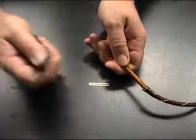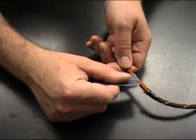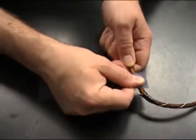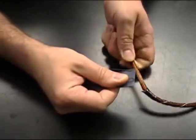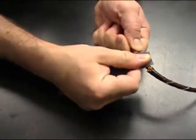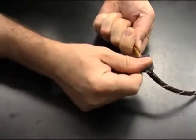Then taking your fine grit emery paper, starting about an inch from the end of the braid wire, sanding all the way around the circumference of the cable, abrade the braid wire. You have to abrade all the strands in order to get a good electrical connection because each strand is coated in a plastic type material. Do not over sand because then you could damage the braid wire.